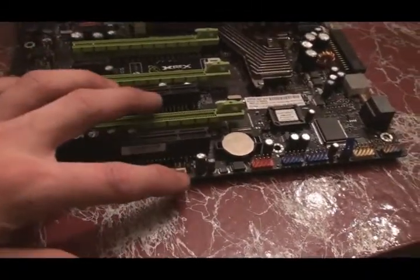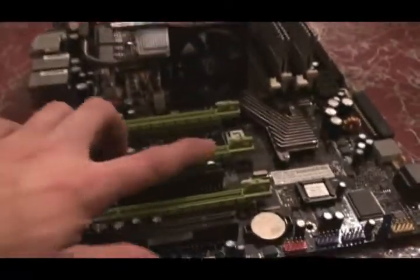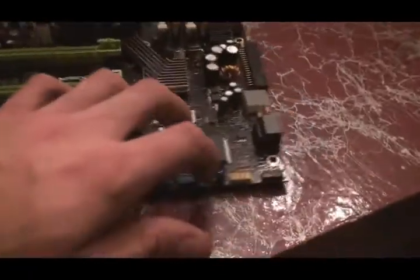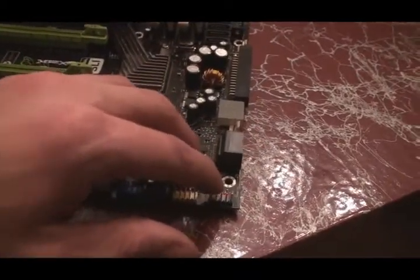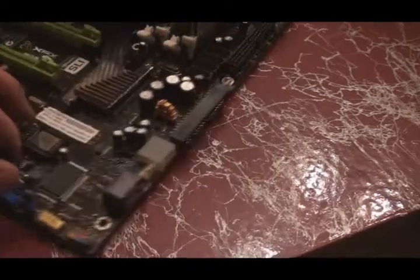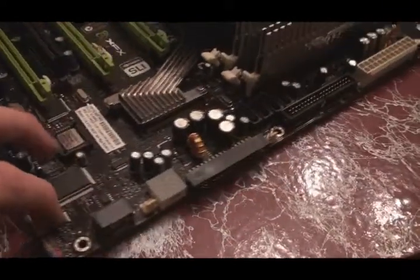It's exactly the same as the 780i with the auxiliary fan. There's one fan at the bottom, one here, two there, and two at the top. We've got front panel connections: power switch, hard drive LED, power LED, and an indicator to show the status of the board.